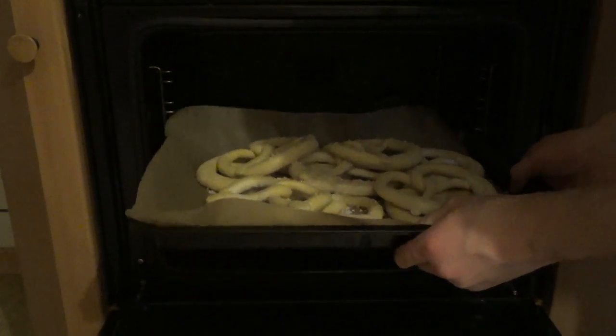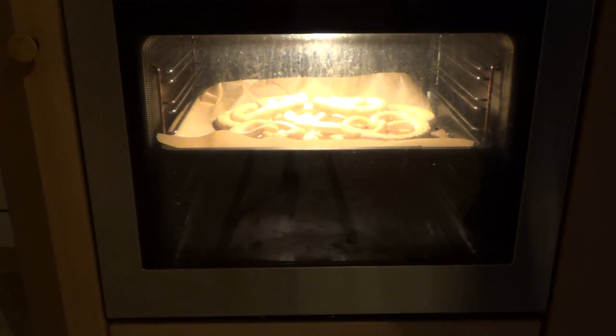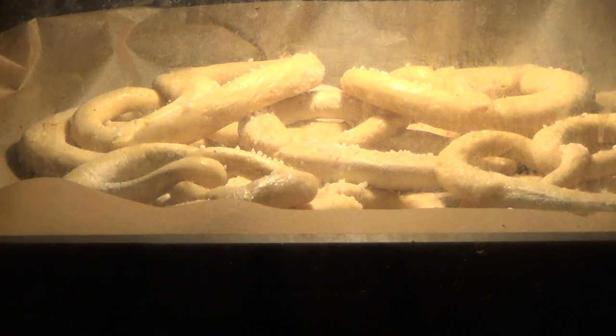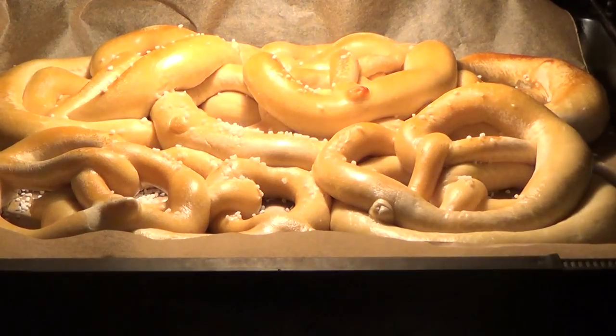Alright guys, here we are. Let's put it in there. Full power — not really full power — full increase. And here we go. I'm just wondering how it will be when it's finished. We are somewhere in the middle now, and it's getting very slowly a color.